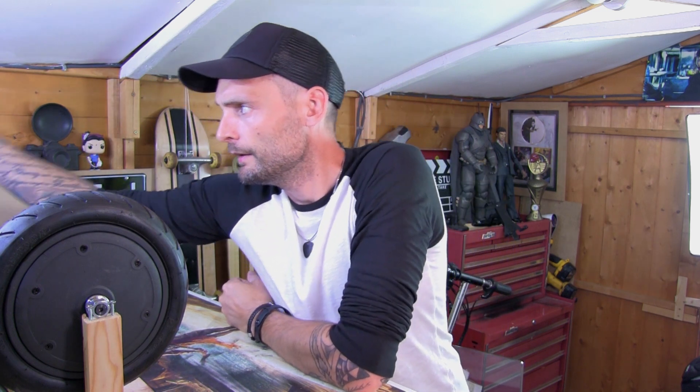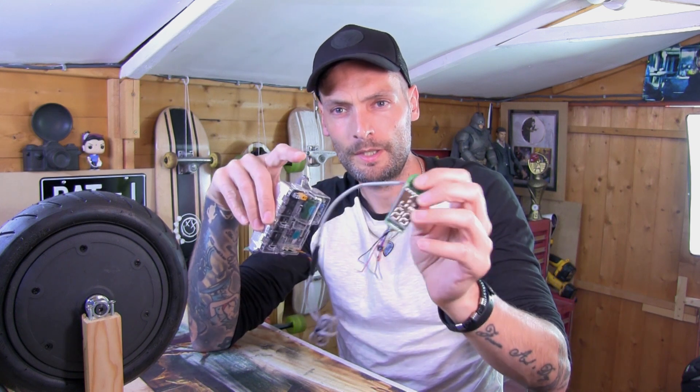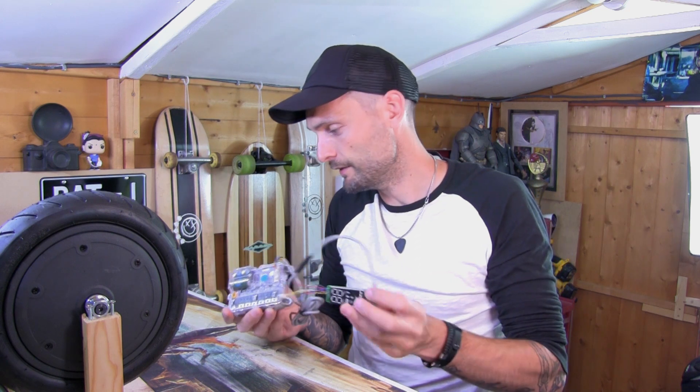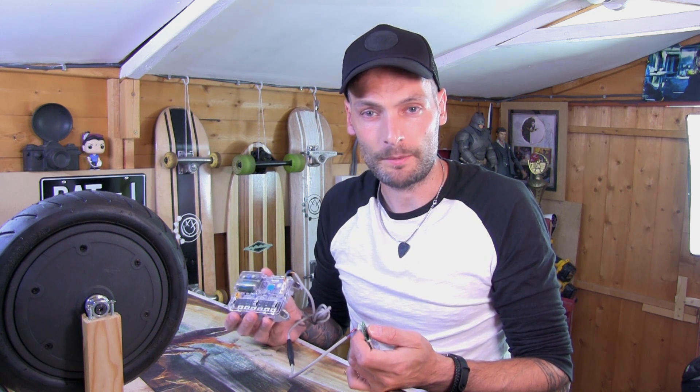Going back to the scooter build, as you probably remember when I last did a video, we were trying to go with the Xiaomi. Somebody messaged me on YouTube and said I was saying it wrong — it's actually pronounced with an S not an X, which just doesn't make any sense. But it's actually a Xiaomi M365 controller and this display from the M365 Pro, which was beeping at me every two minutes. After scratching my head for far too long and looking for hours on the internet, I just kept hitting a wall and came to terms with the fact that this wasn't going to work with what I wanted it to do.